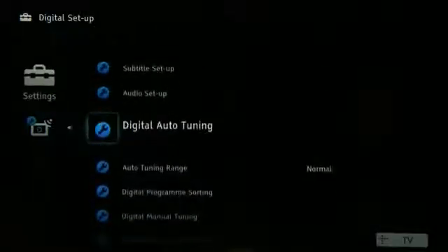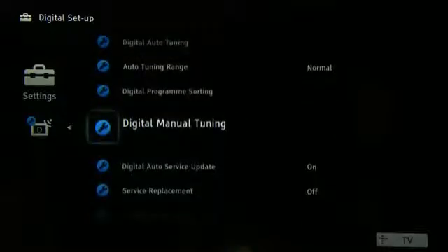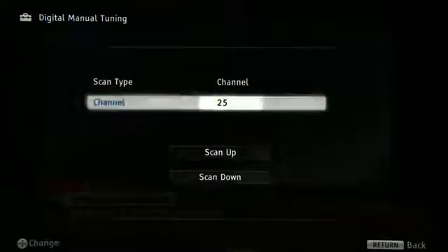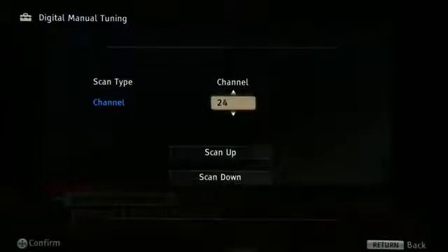The second option is to manually retune the channels. A manual retune allows you to choose which services your digital TV or recorder displays. The manual retune process will also be detailed in your product's handbook.